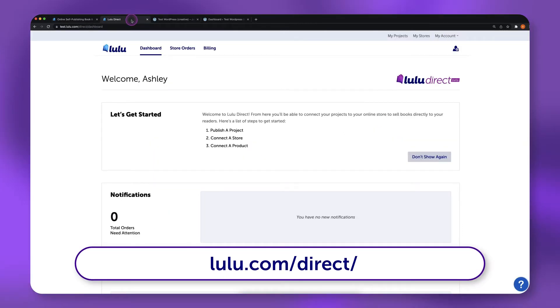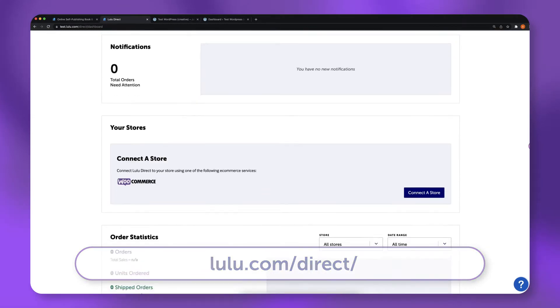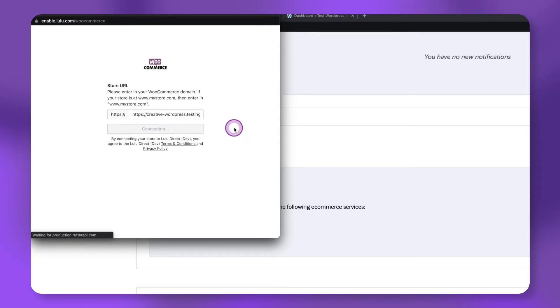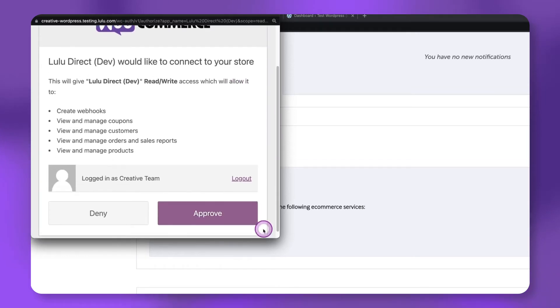visit the Lulu Direct dashboard and scroll down to Your Stores. Click the Connect to Store button. Enter your store URL, click Connect WooCommerce, then choose Approve.